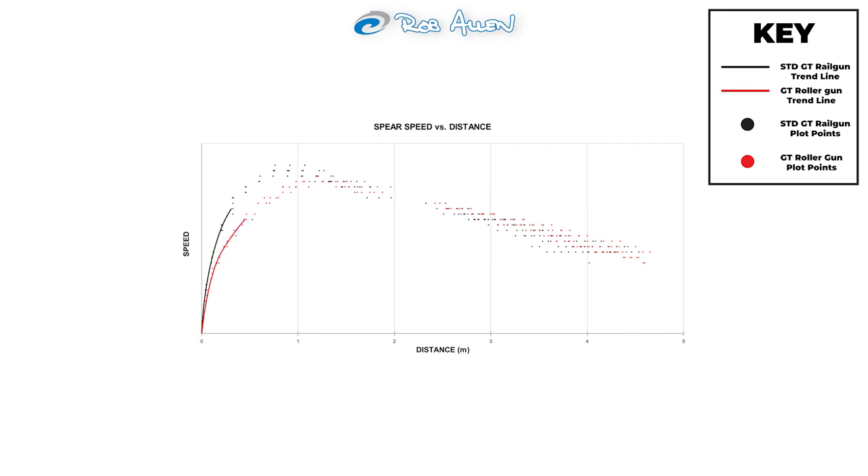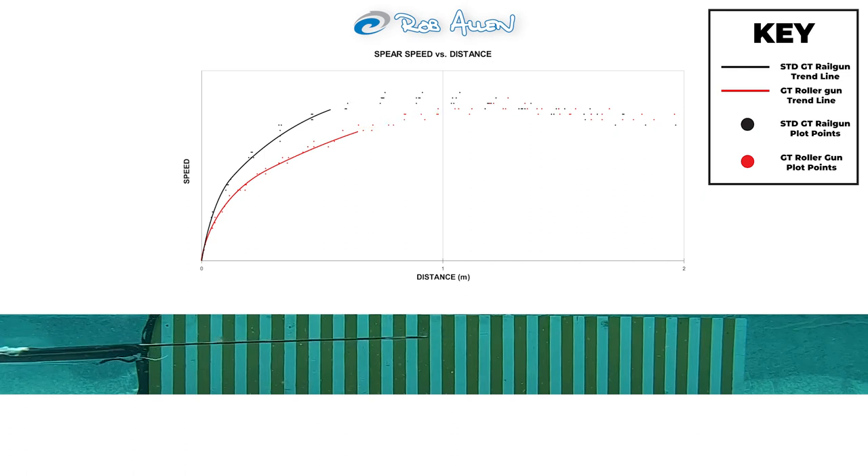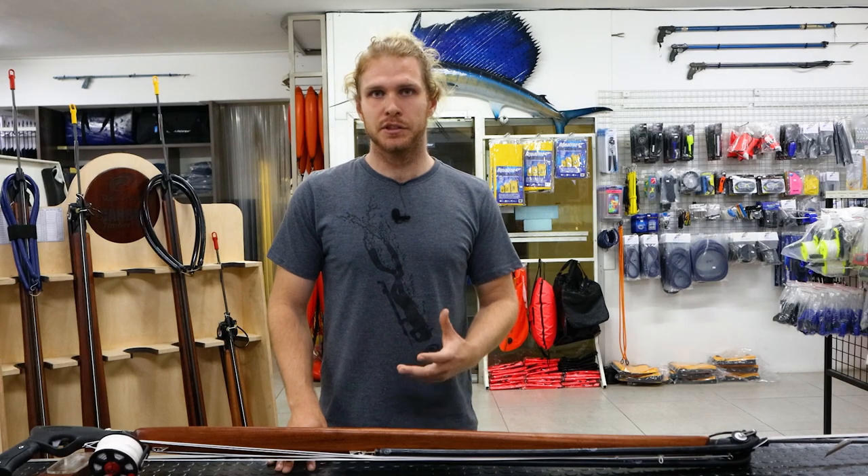The roller gun maintaining velocity for longer is the reason we typically supply roller guns with a double wrap and standard guns with a single wrap. Working back from the velocity graphs, we can determine how the spear accelerates as it leaves the gun — a direct representation of how the rubber applies force. On the standard gun, the force is initially far higher but decreases much quicker than on a roller gun. This is also why standard guns have higher recoil: a larger force is applied over a shorter period of time. These results shouldn't be used to place one gun above another, but rather to highlight the strengths and weaknesses of each type.